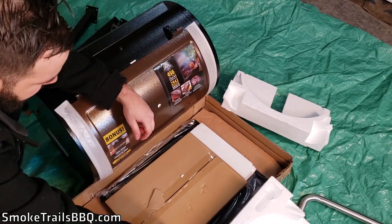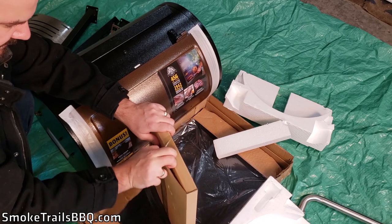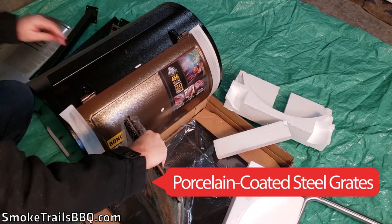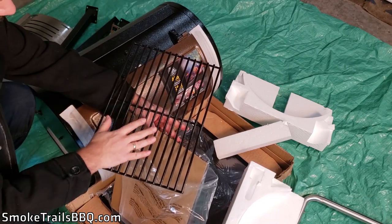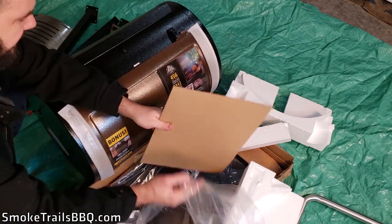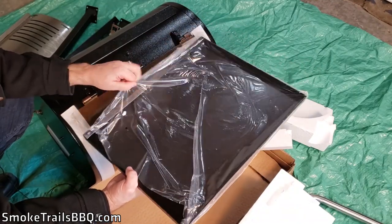There's another box here — inside we've got our grill grates. They appear to have some kind of ceramic coating over the metal, which is really nice — you can see the gloss on them. That's going to protect the grates and extend their life. I'm really impressed by the quality at such a low price point.